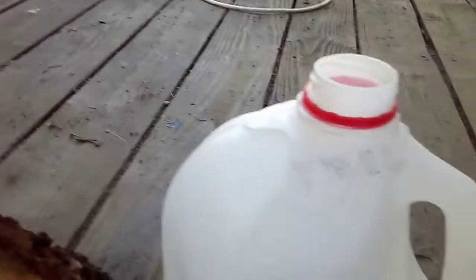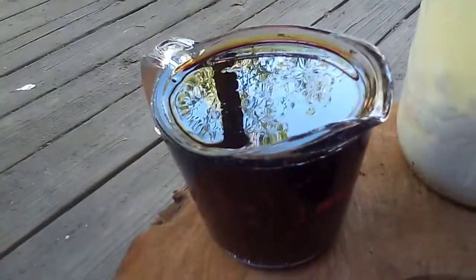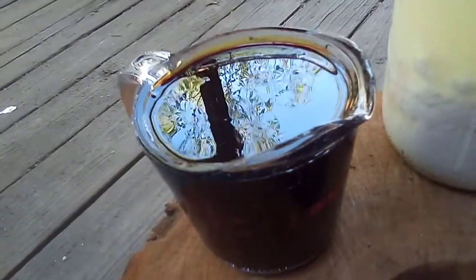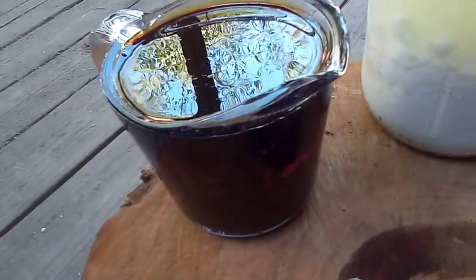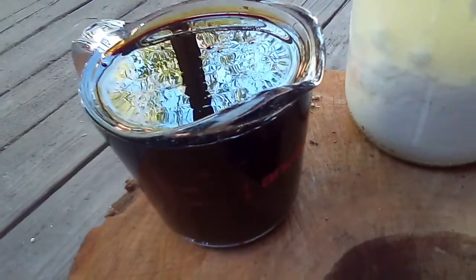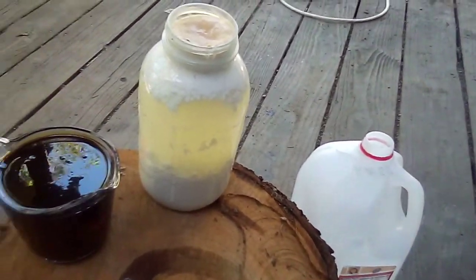I'm going to get that and put it into this container, and then I'm going to add 24 ounces of organic non-GMO molasses to it, give it a really good shake, and then it's ready to go. You have IMO2. So this is IMO2 time.